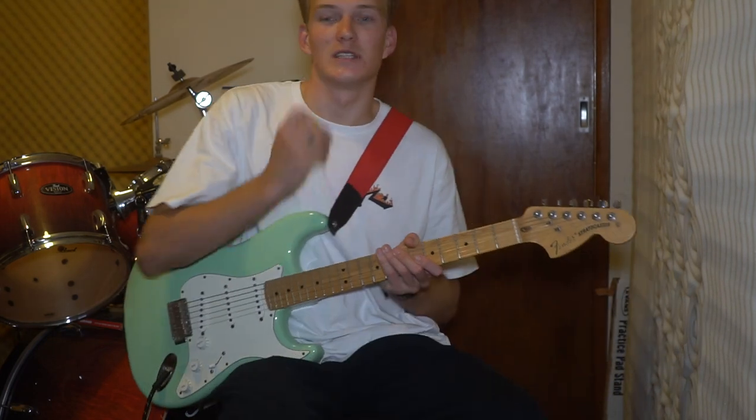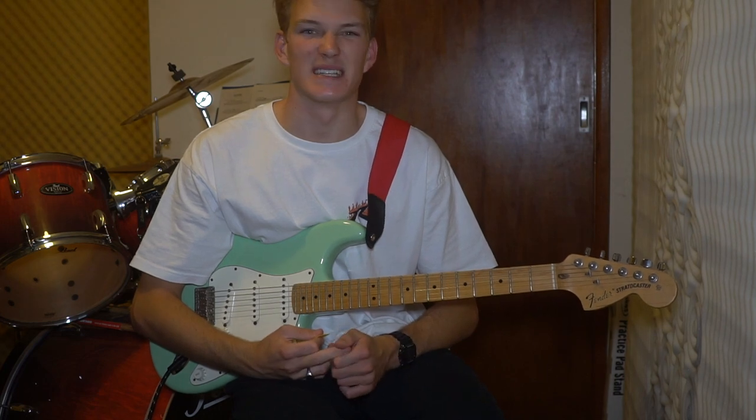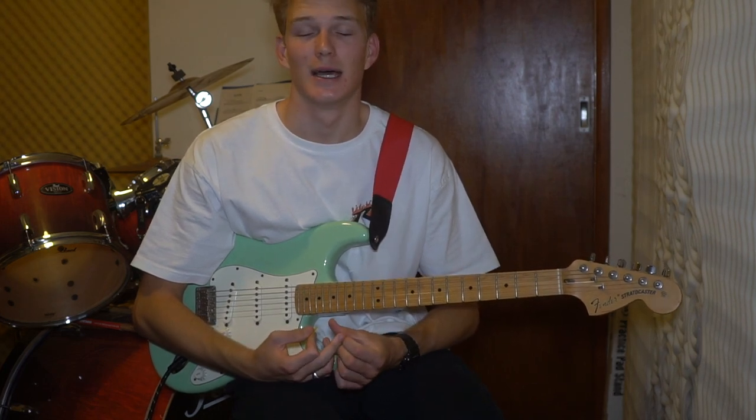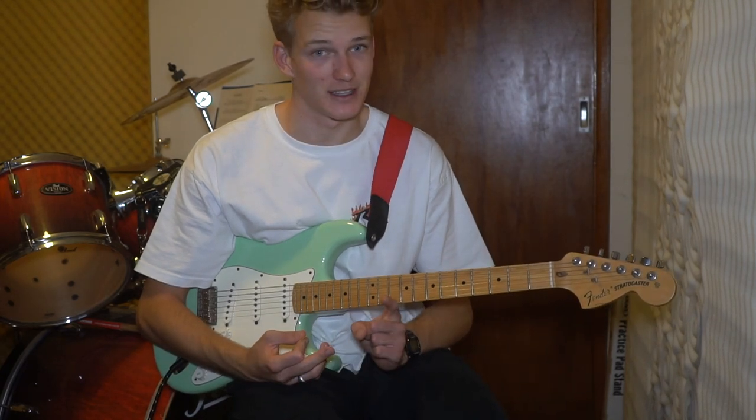Let's get into the tutorial. This song is very similar to Good For You, but a little bit slower in tempo. Besides that, very similar. If you haven't watched that tutorial, make sure you watch that at the end of this one.